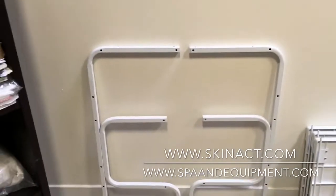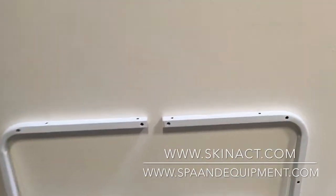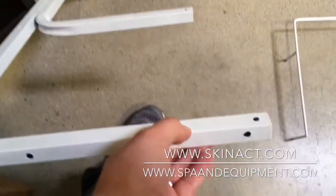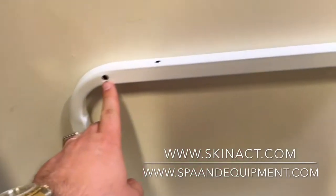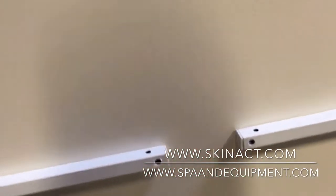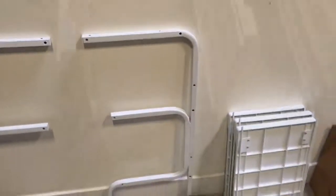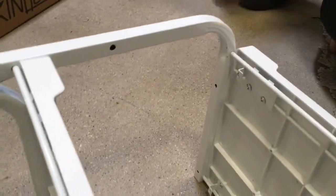First you need to set up the sides. You will see the posts — you receive two posts, one on each side. One side has a larger hole than the other. The side with the larger holes is the inner part, so they allow these bolts to go inside the post. The bolts on one end connect to the inner part of the post — all three of them.